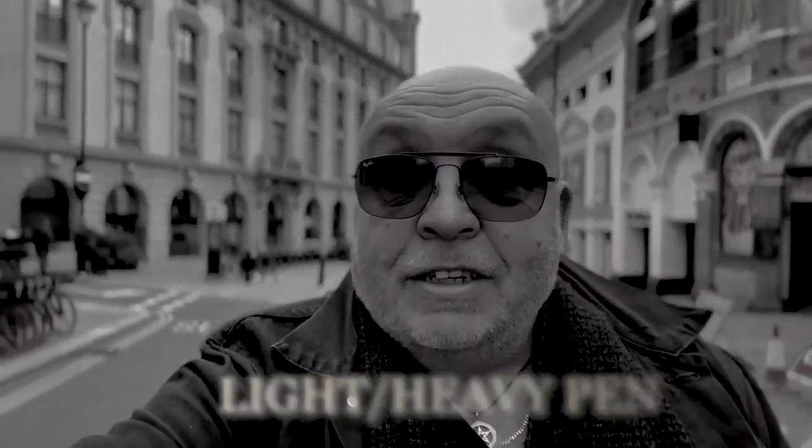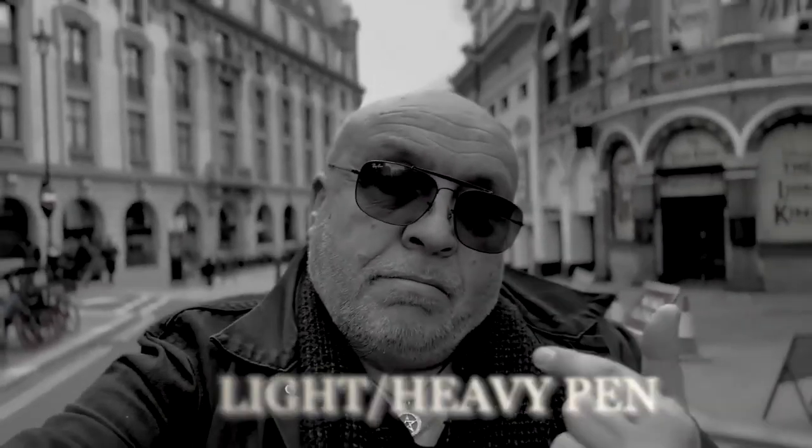Would you like to learn something that's going to make you feel like you've got a superpower? Your onlookers put you on a pedestal, the highest one you've ever been on. I'm here in central London about to journey up to the Blackpool Magic Convention, the largest of its kind in the world. Would you like to see me performing this for magicians? Of course you would. I'm Wayne Fox, this is the light-heavy pen.